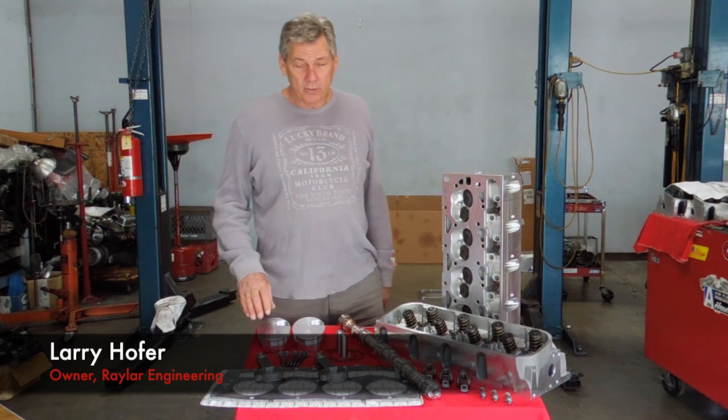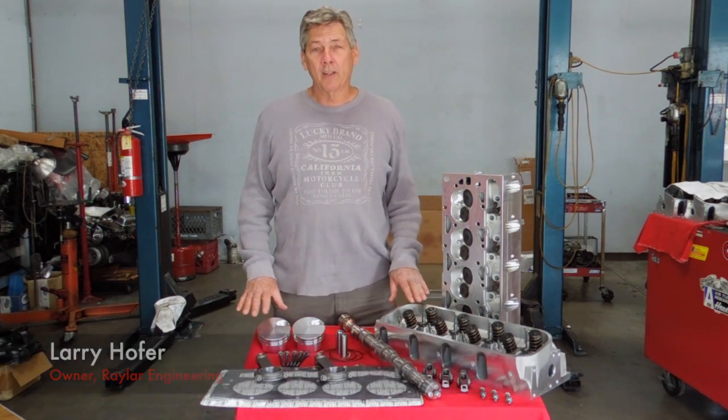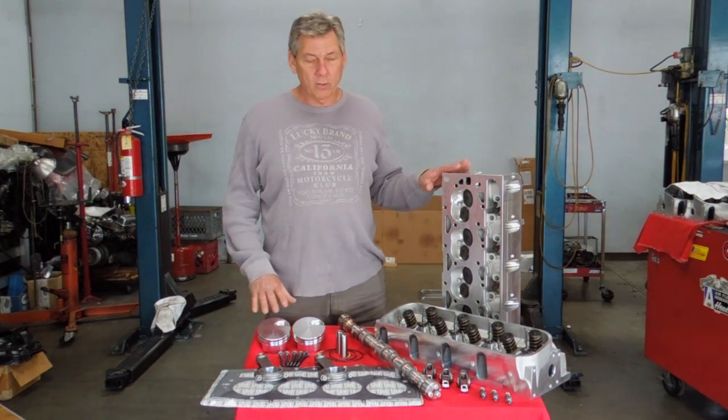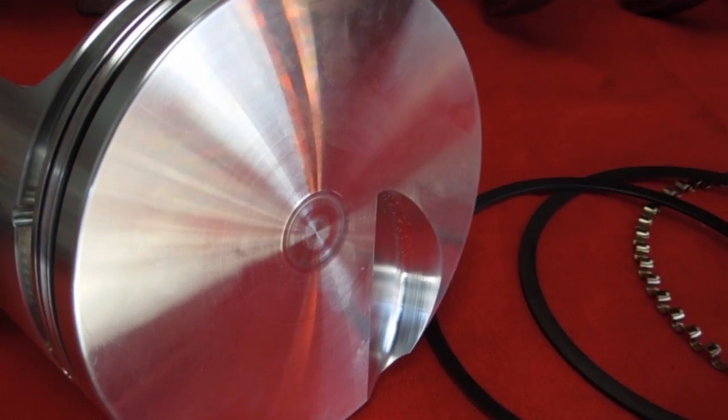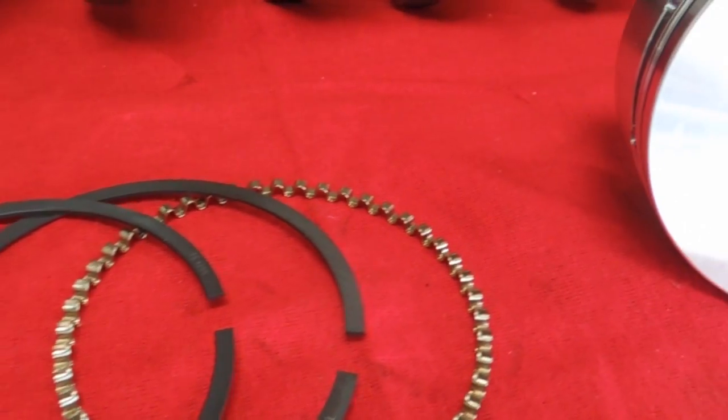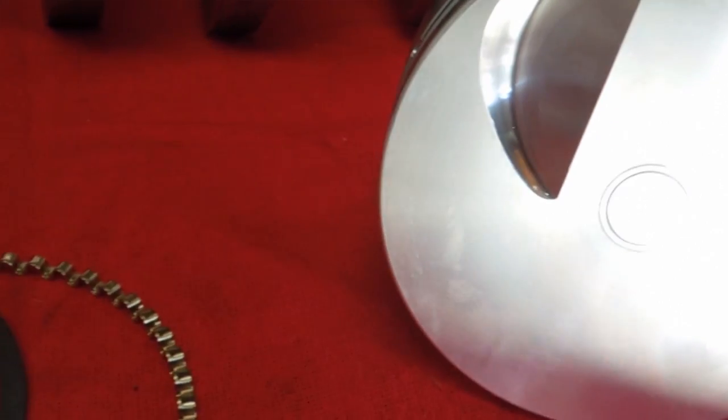Hi, I'm Larry Hofer, owner of Railroad Engineering. What I'm showing you here is our 206 forged rotating assembly and our aluminum heads. We have forged aluminum pistons with big eyebrows so that you can run a 600 lift camshaft. We have wrist pins and rings.